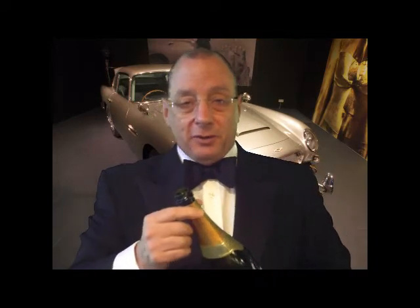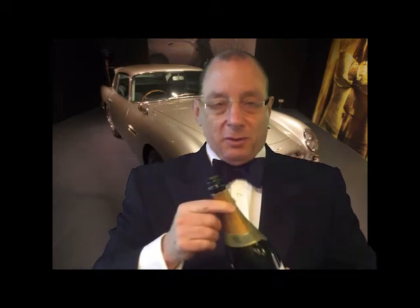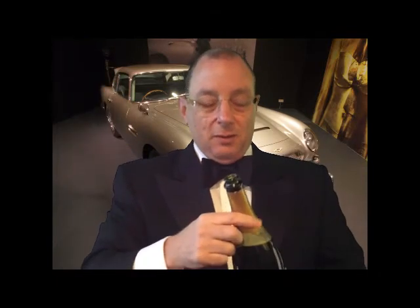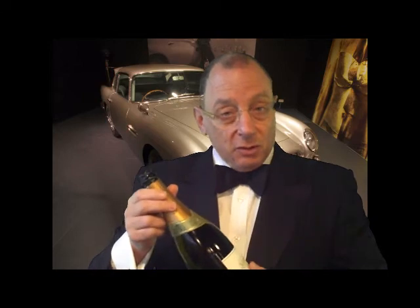I thought about sabering this bottle today, because I know everybody always gets excited about sabering champagne. But here's the secret about sabering champagne — it really doesn't have much to do with the saber. If you've ever seen champagne sabered, it always spews out all over the place. That's because they shake the bottle beforehand, creating a lot of pressure inside. The only thing the saber is really doing is cutting the wire. When the wire's cut, the cork comes out because of all that pressure. It does make a fantastic display, but then you lose half the champagne on the ground — you really don't want to do that.